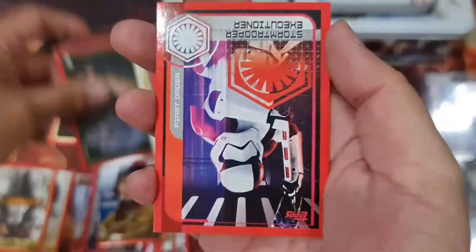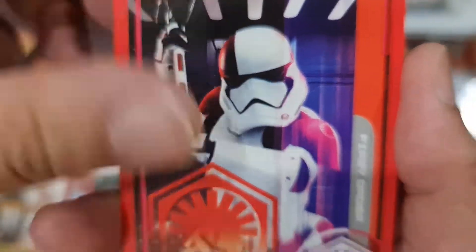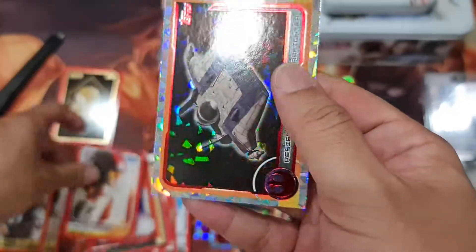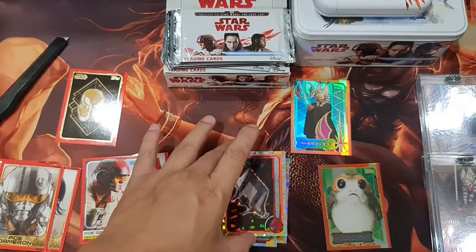Escape custody card. Stormtrooper executioner — very cool. And an A-Wing — well, I haven't seen an A-Wing for a while now.